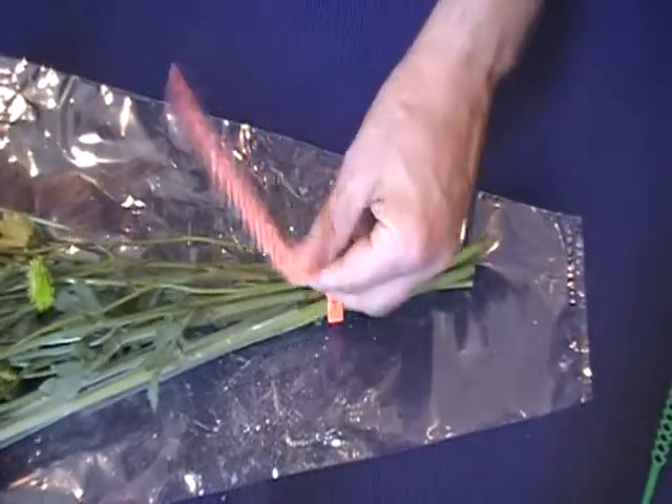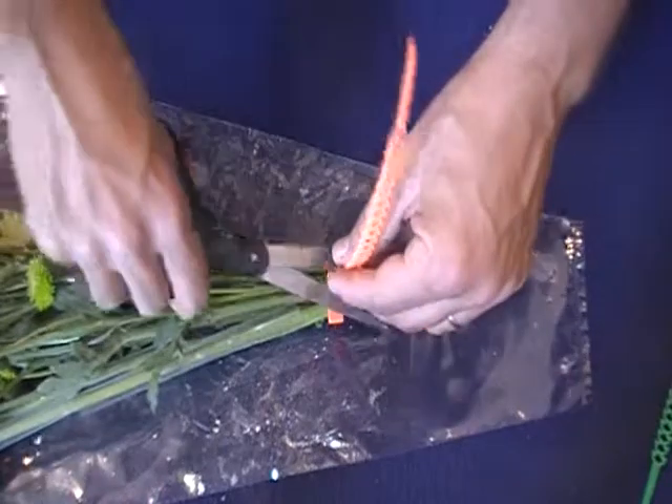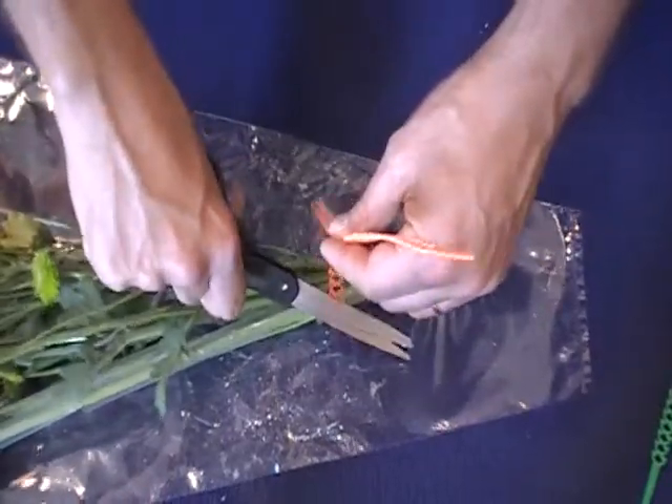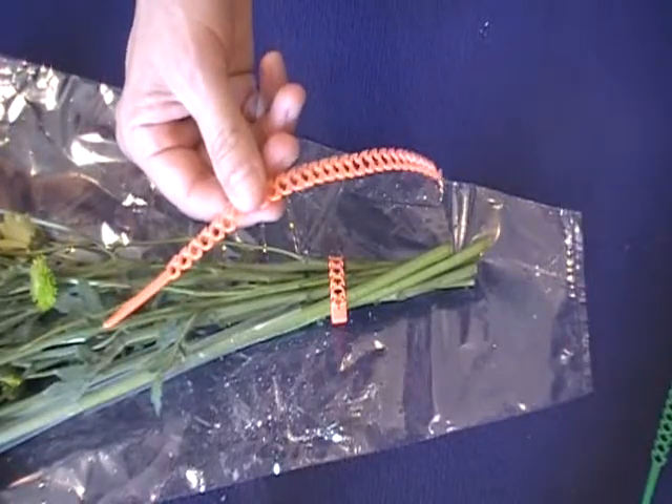When I say reusable - if this was a regular zip tie or pretty much any other plant tie on the market, what you would do at this point is cut it off, and now all this plastic would get thrown away, right to the landfill and to the dumpster.